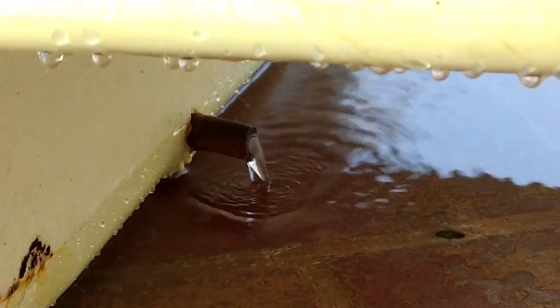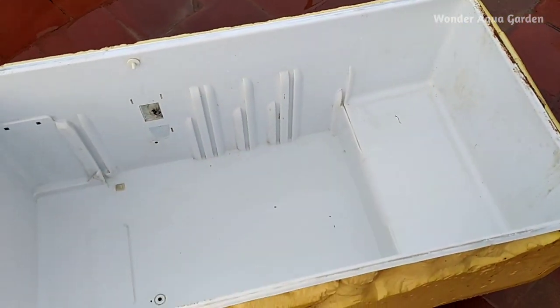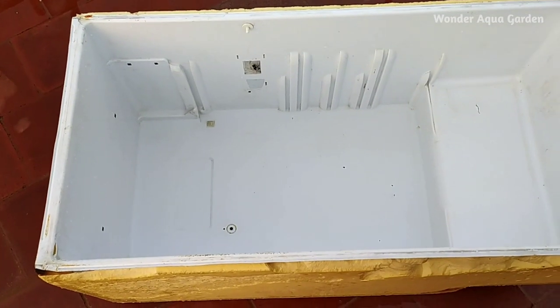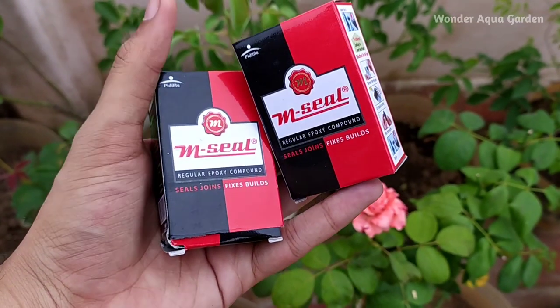Add it properly, then add it on. You can add it in the holes where there are holes. If you want to add the water, then take the fridge box and fill it 1-4 times. Try to make the formula.